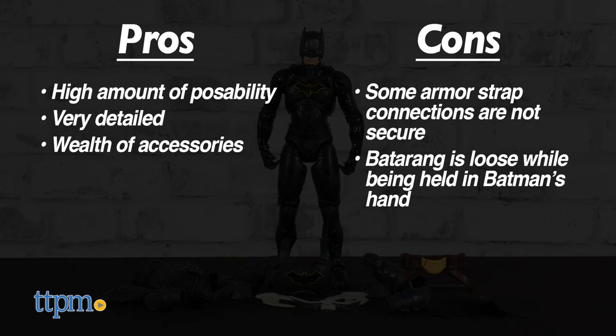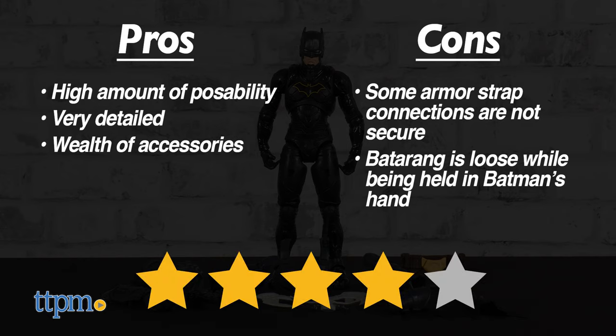All in all, it's a nice toy for play or posing, especially for mass market. We give the Batman Adventures 12-inch Batman figure from Spin Master 4 out of 5 stars.